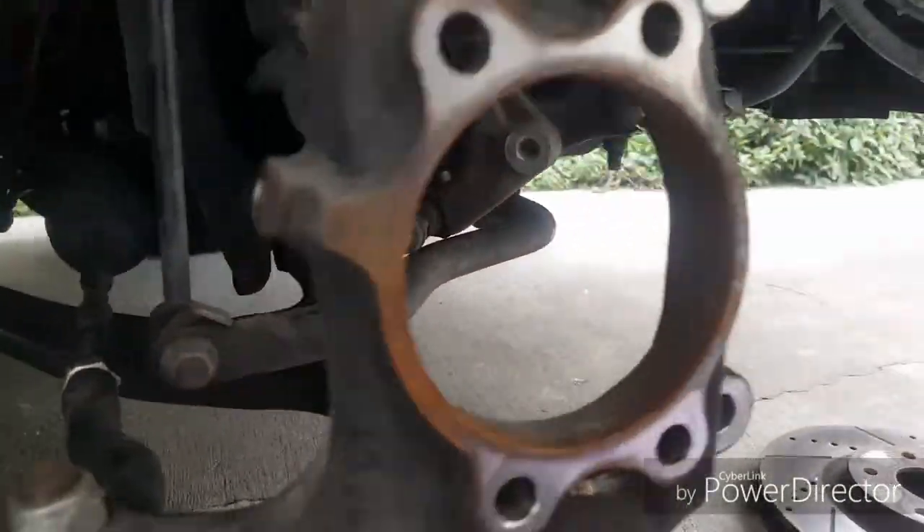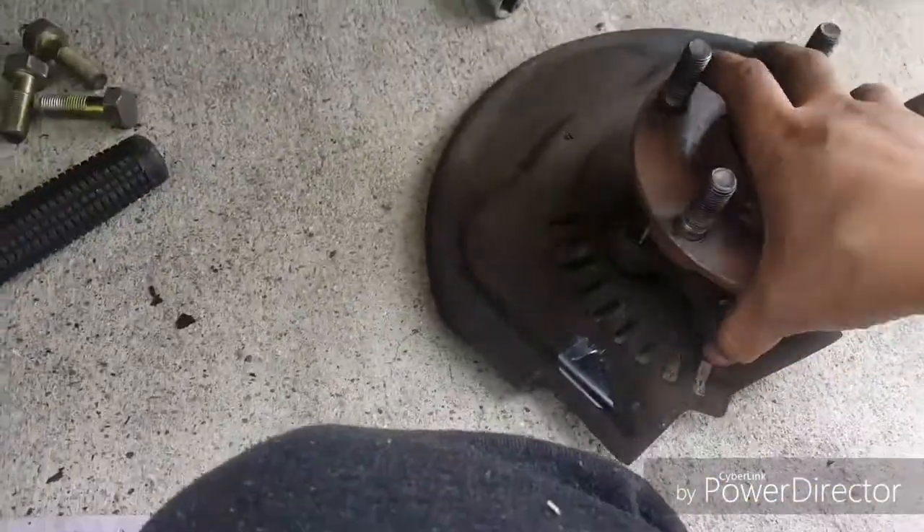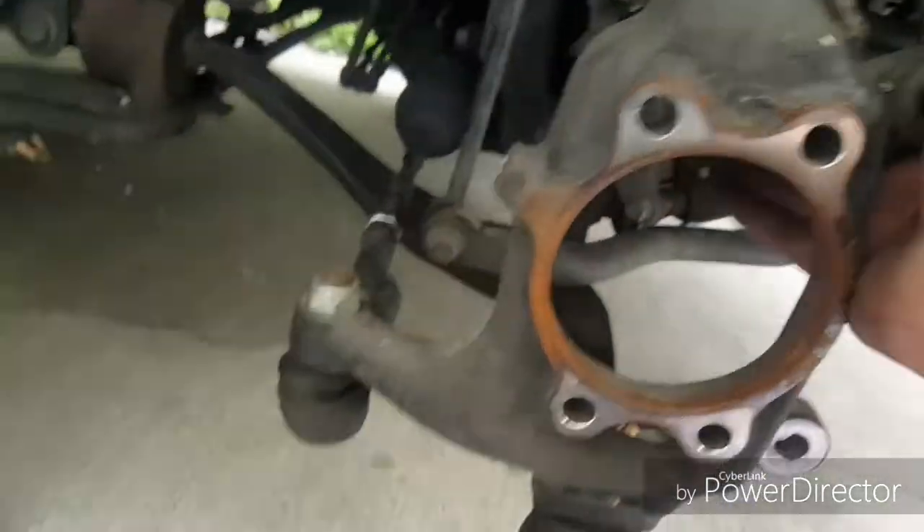Alright guys, so this is how it looks — you can see the bearing still on there. I used a dead blow hammer to knock it out since it's rusted. Gotta get it out, put the new one in, and see if the wobble is still there.